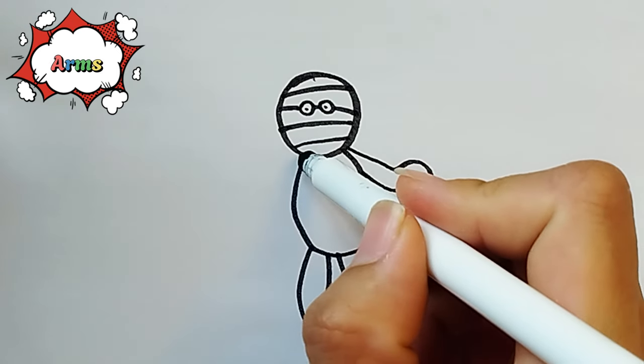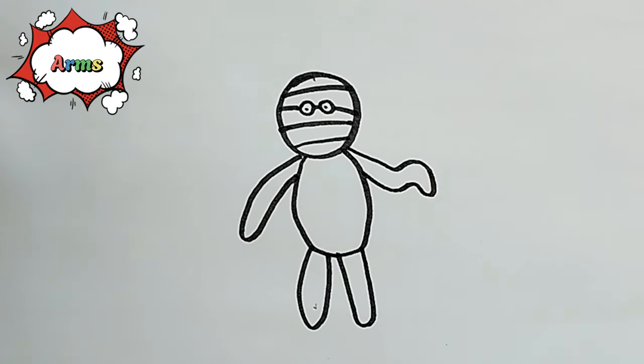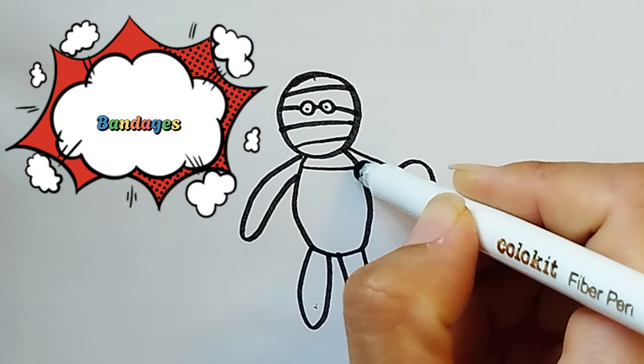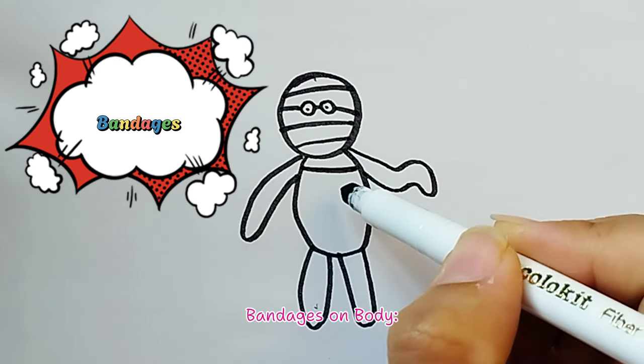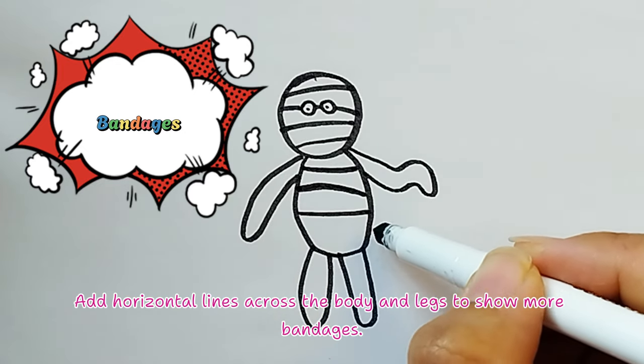It's a piece of cake! Now you've finished the shape of the mummy. Keep going! Bandages on Body: Add horizontal lines across the body and legs to show more bandages.